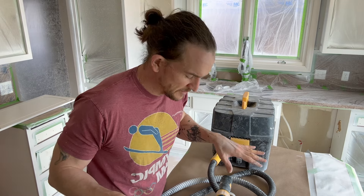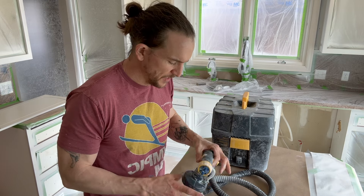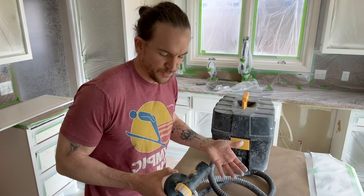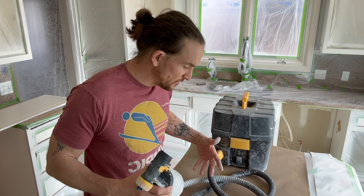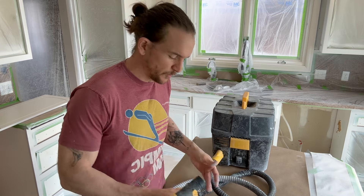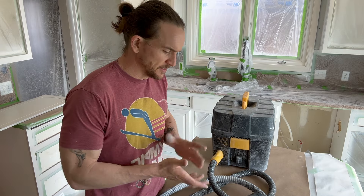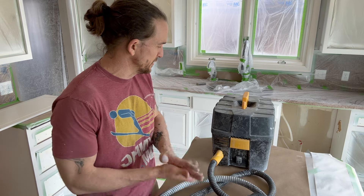On this channel you'll often see me promoting these Wagner Flexio sprayers. They're a line of HVLP sprayers from Wagner. I like them because they are cheap and they spray a really nice finish, so they're great for the DIYer. But I often get asked how should we go about setting them up and how do we get the best spray out of them, because they can be a little frustrating if you don't know how to use them.